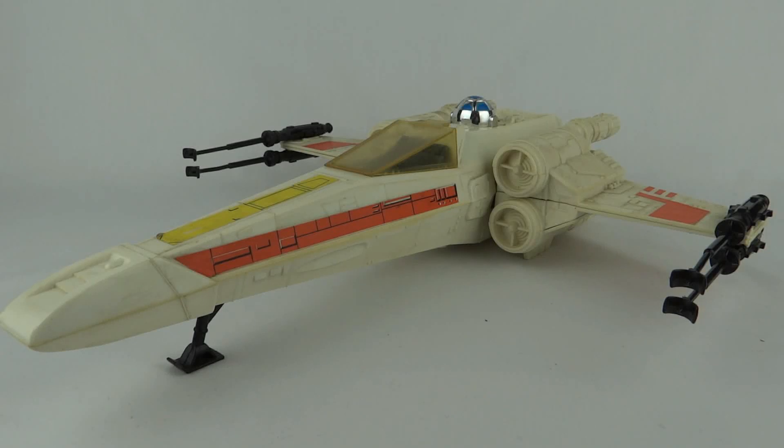Hey everybody, today we're going to take a look at the X-Wing Fighter from Star Wars. This was one of the very first vehicles ever released, and it comes in white plastic, which means discoloration problems. You can see this one is pretty dirty and could do with a good restoration job done on it.